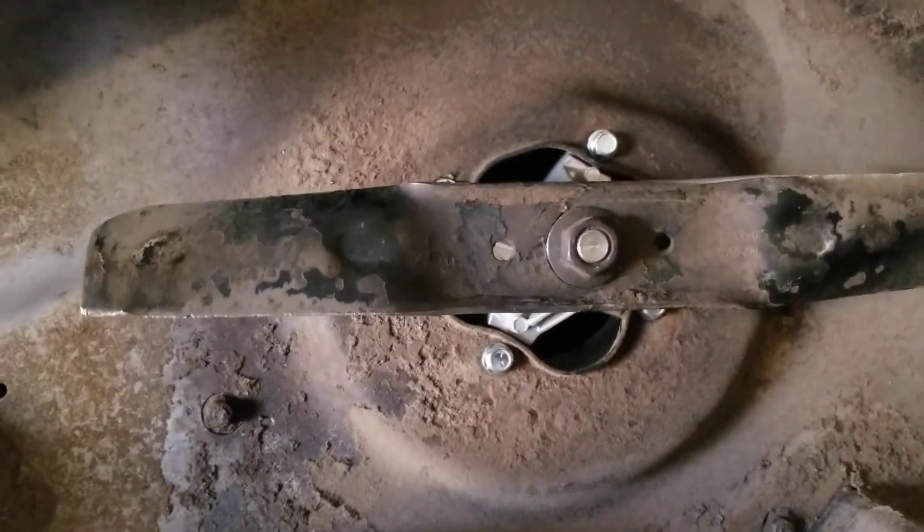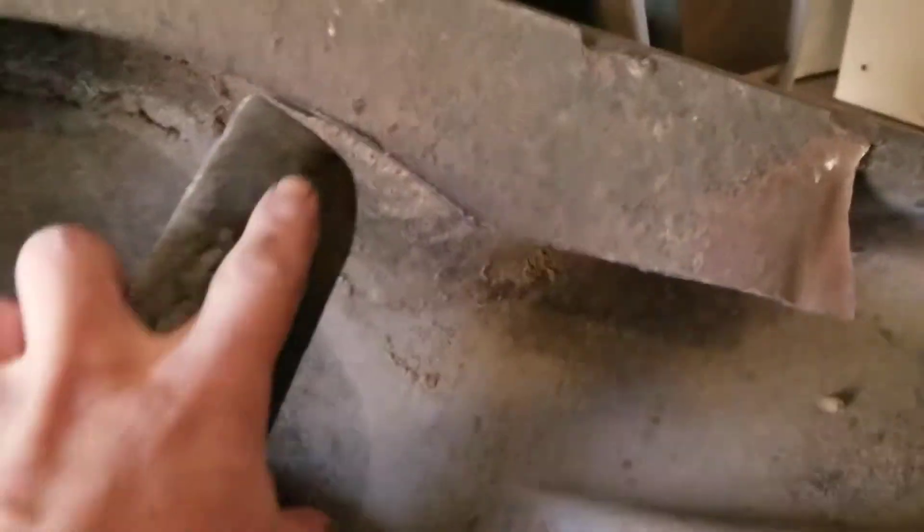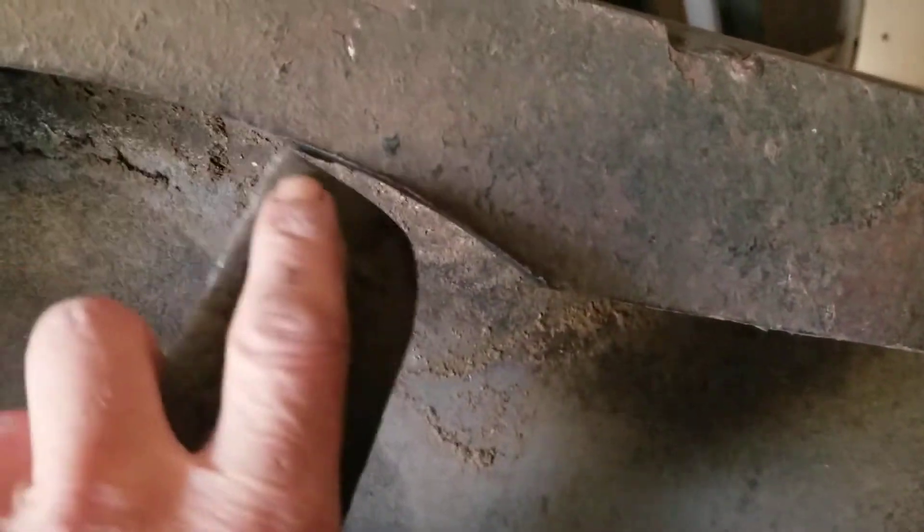I just temporarily put it on there just to see. Before, it was hitting here. Now we can see it's clearing there. It's coming across pretty level, just looking to see how they all run — they all look like they're pretty good. This is coming across here even.